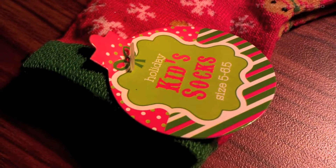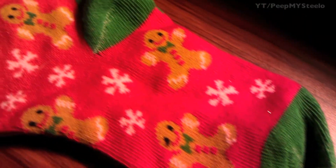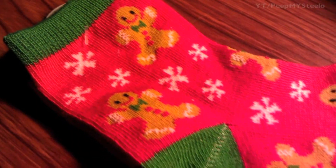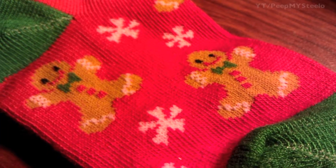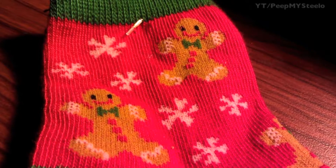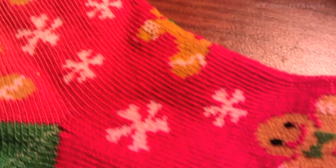We're going to take a look at some kids' Christmas socks in this video. These were purchased over at Target for one dollar. The size is five to six point five, and as you can see it's really bright and festive red with gingerbread men on them, with little snowflakes. The accents are red and green on the top, as well as the heel and the toe, going with the traditional red and green color scheme.